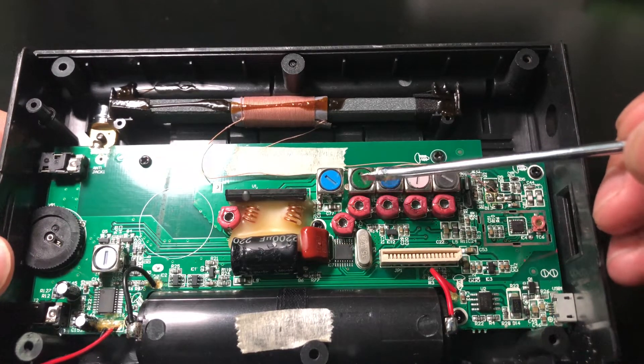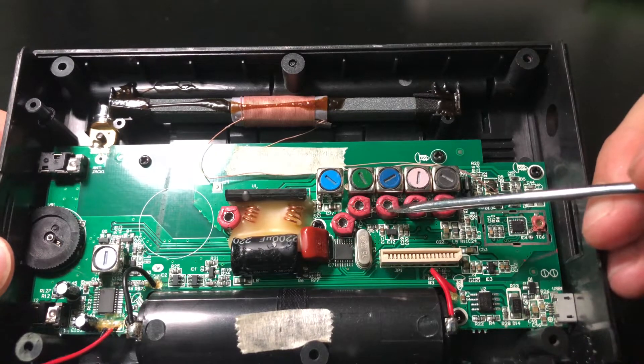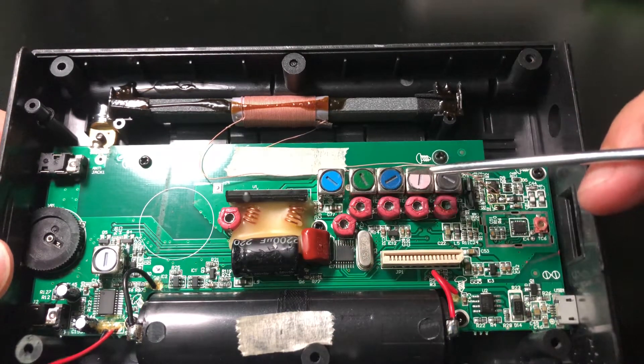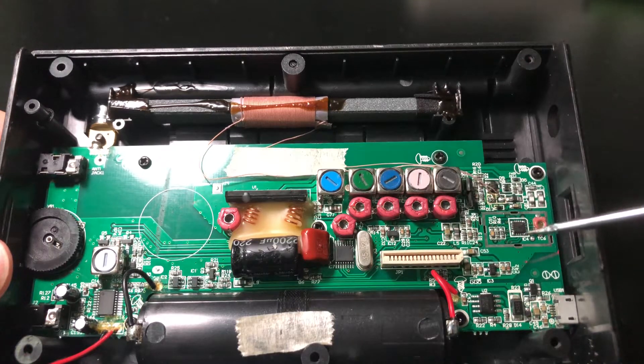The interesting thing is here. This is the inductance coil. This is the adjustment capacitor. And here, a varicap. These things work as the shortwave filter for the shortwave band.